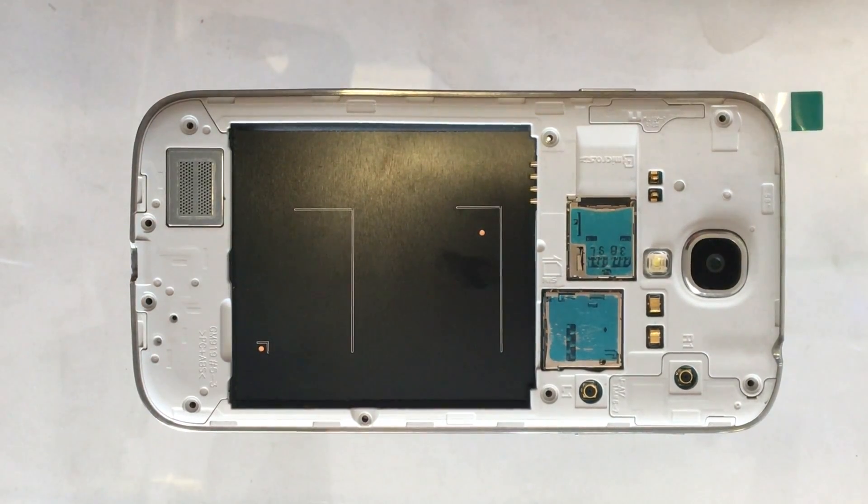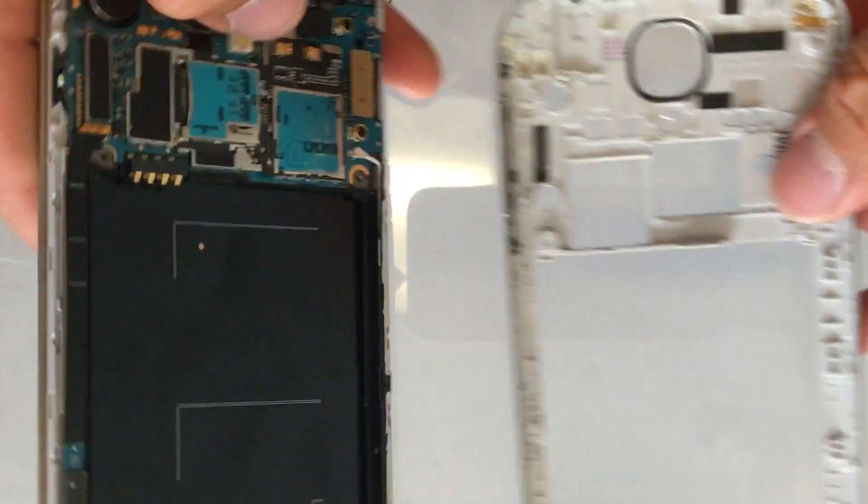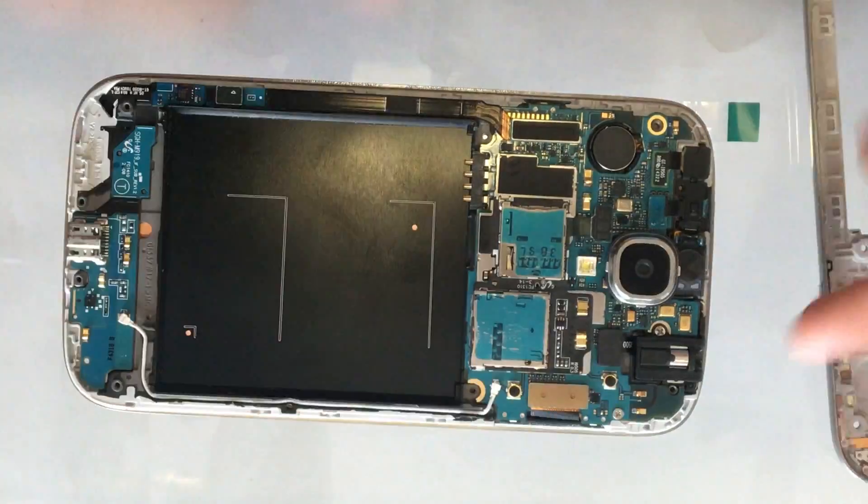After all the screws are removed, the next step is to remove the plastic bezel. You can do it with your fingernail, or you can also use a plastic spudger. The best way is to just run your fingernail into that crack and run your finger around the whole thing until the bezel has been removed.